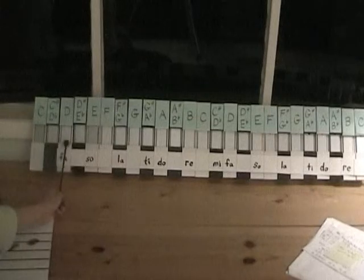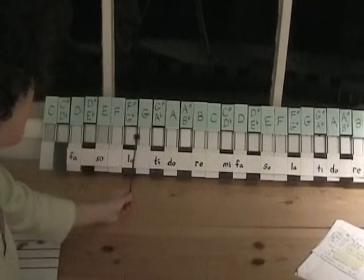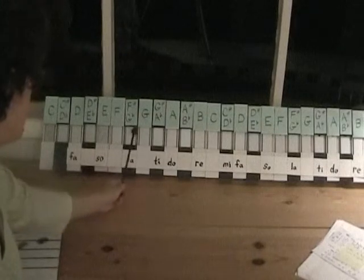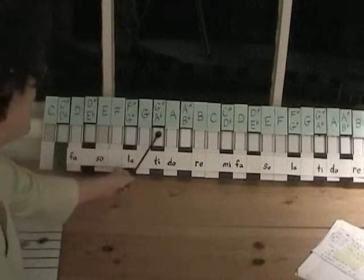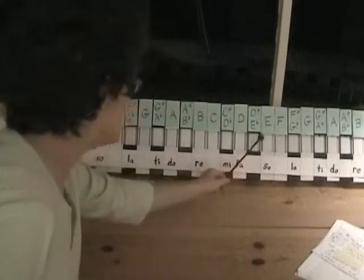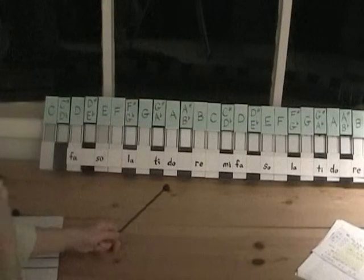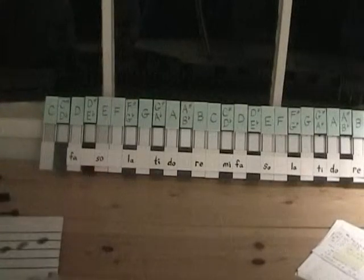Let's move this down to see everything clearly. The major scale is A, and now let's look at the minor scale, going down to the La on F-sharp. Let's see what we need to put in our key signature.